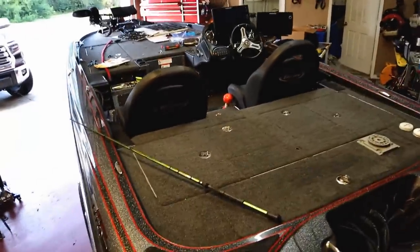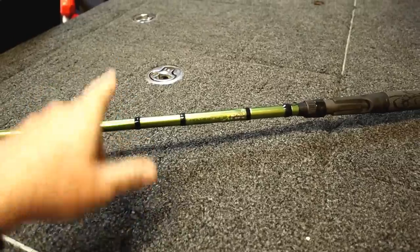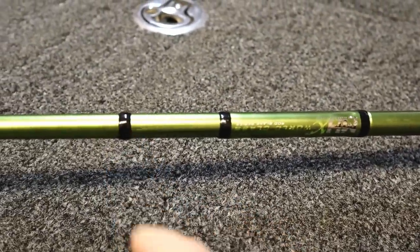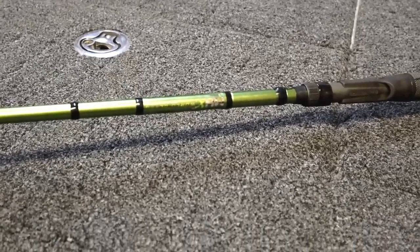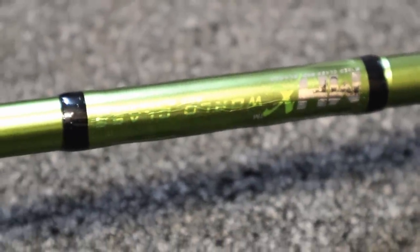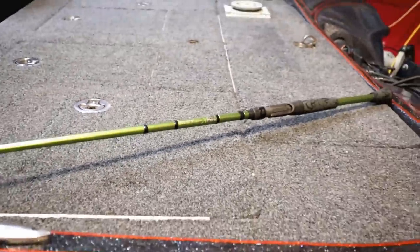All right guys, it is the next morning. We were building that rod pretty late into the night. As you saw in those last clips, he had the rod just slowly spinning — whenever he was dabbing on the epoxy onto the guides and over all the black thread, we left the rod spinning really slow all night. That allows the epoxy to set up in a circular fashion instead of just dripping. This right here is the finished rod — look at the close-up of the guides, the reel seat. Beautiful.